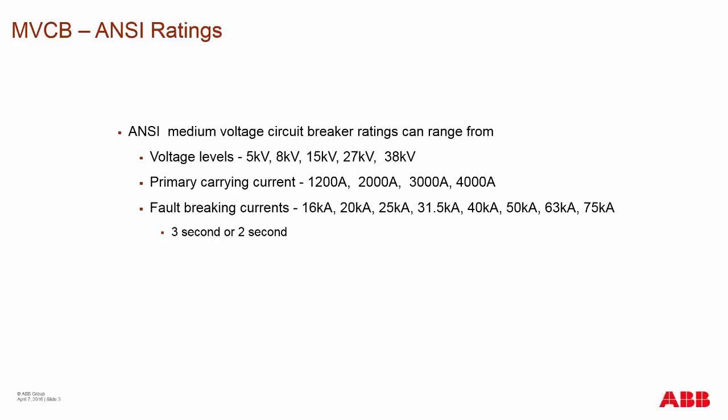On these ratings, you'll sometimes see either a 3-second or 2-second withstand rating. The ANSI switchgear is rated for 2 seconds according to the standard. In the past, breakers were rated to 3 seconds — that 3-second rating was to allow for older electromechanical relays, where a long string of relays would take a long time to catch up and trip the breaker. With today's new electronic relays, this 3-second rating is no longer required, and the ANSI standard has moved to a 2-second rating.